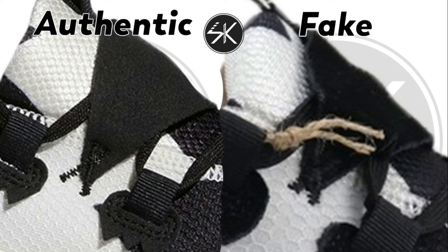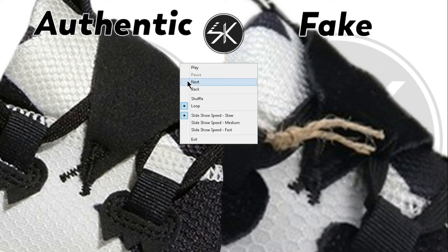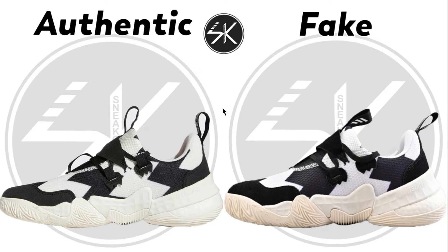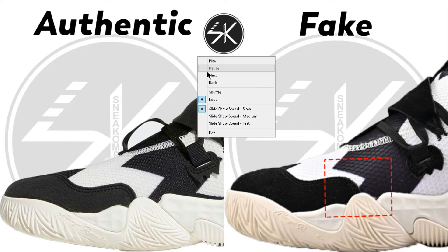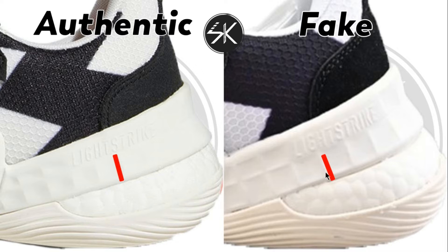The stitching here is thicker on the fake compared to the authentic. Moving on to the other side of the shoe, look at it — the black color area shows a bigger gap on the fake compared to the authentic. Big differences there.